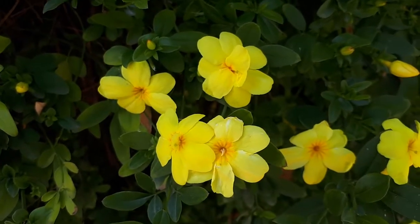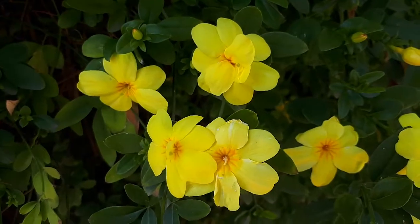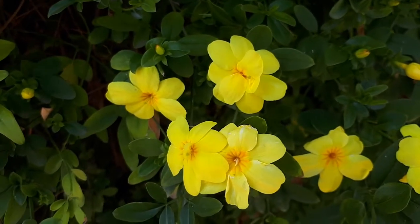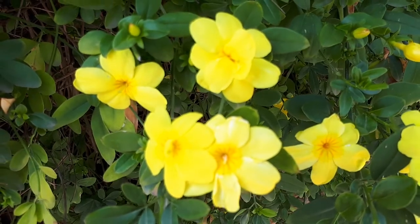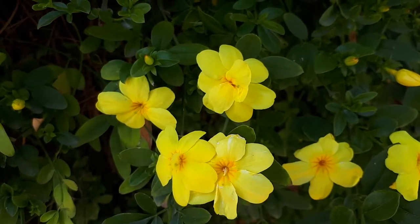It grows from hardiness zone nine and above. If you like it, there's a link down below where you can buy it. The flowers are yellow — you can have full flowers or regular flowers — and they are very beautiful.